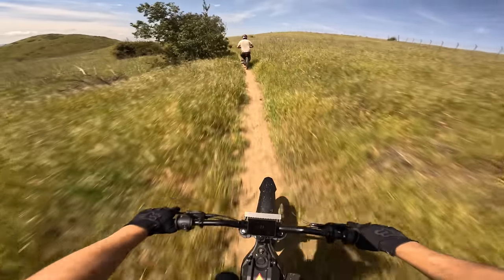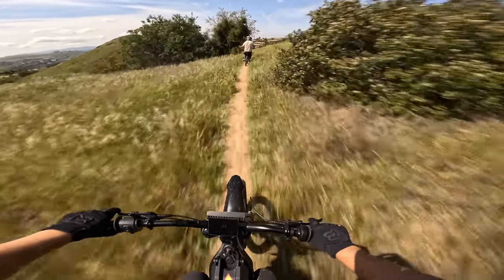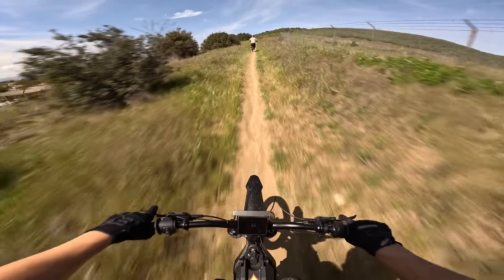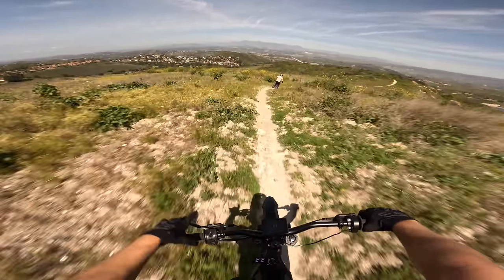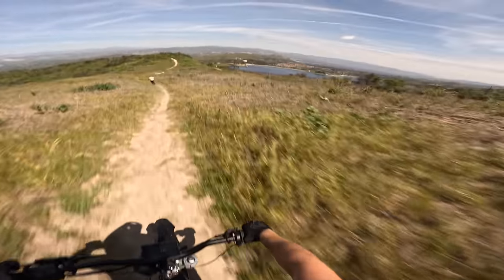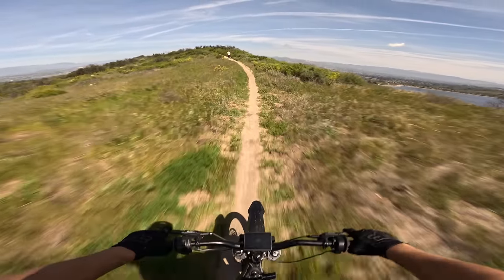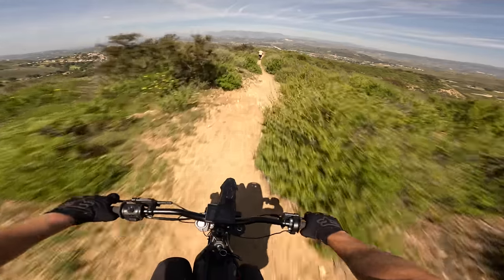Dude, Josh rips — it's so fun riding with him. What other bike can you take out of the box and ride somewhere like this? Oh my god, there's a lake — I've never been out here. 65 miles an hour, basically with no prior knowledge of riding or dirt bikes or anything. This is the future.